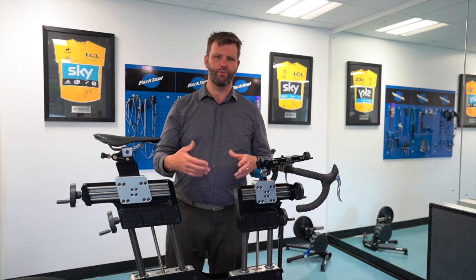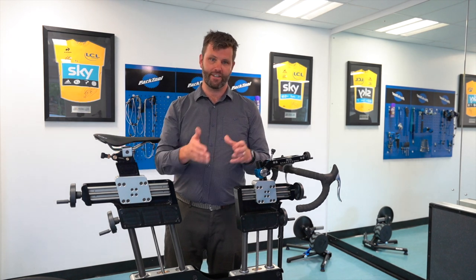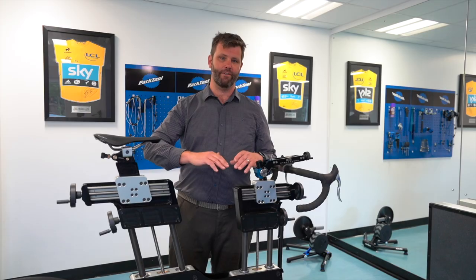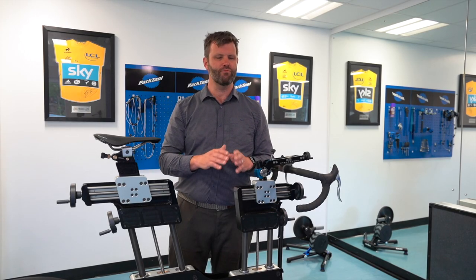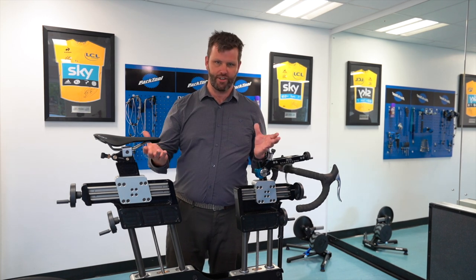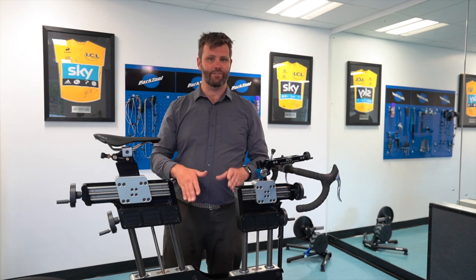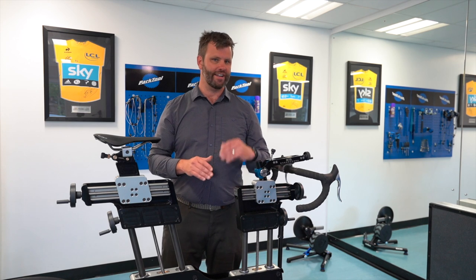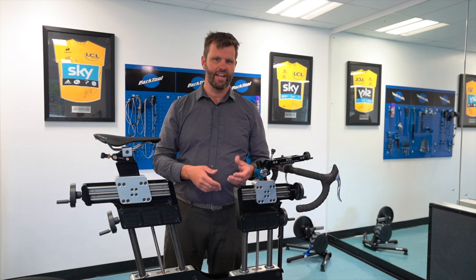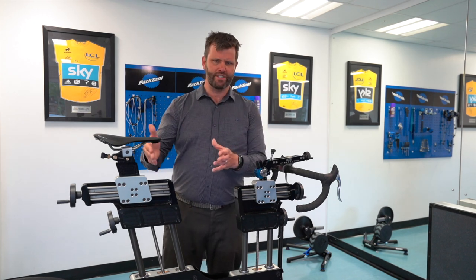Going to a clipping system would really help you improve your power transfer. My best approach is a three-step method: start with mountain bike pedals, because they have loads of float inherently. You really can't get the cleat position wrong, they're not much skill to set up, and they're really easy to get in and out of. For someone who's never been locked in, that's great for confidence — especially on roads where you want to take your foot out at the lights.